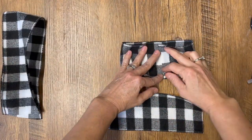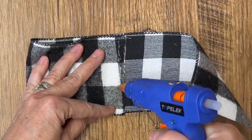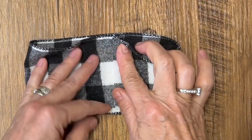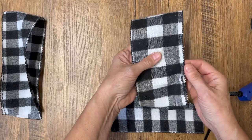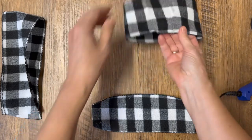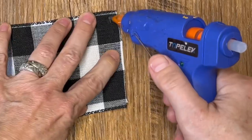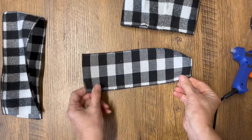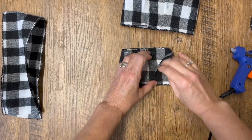We're going to take that longest piece of ribbon for the top, get out our hot glue gun, and glue it together into a circle. Now we're going to take our second piece of ribbon and do the exact same thing — use a little bit of hot glue, making sure you're putting the piece that isn't the pattern side, or the best side, on the inside when you glue it.